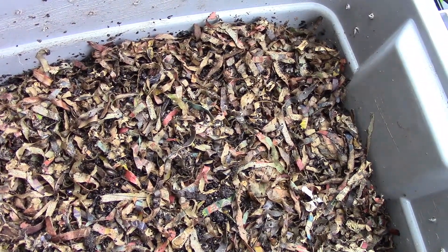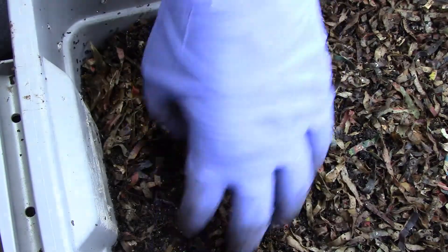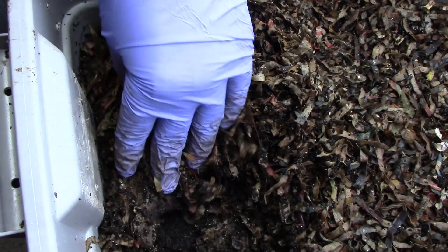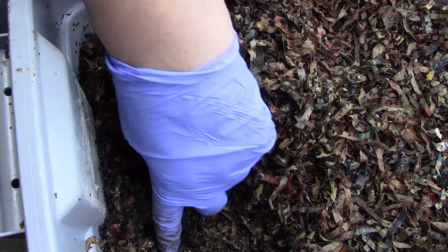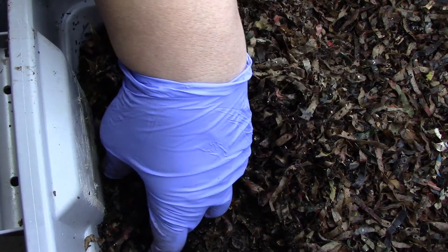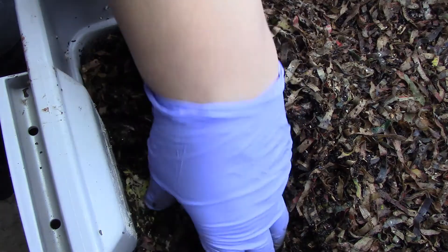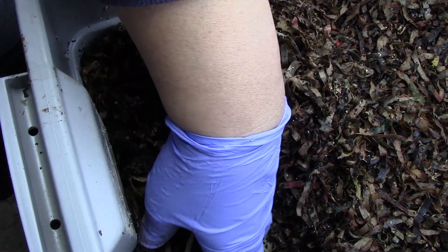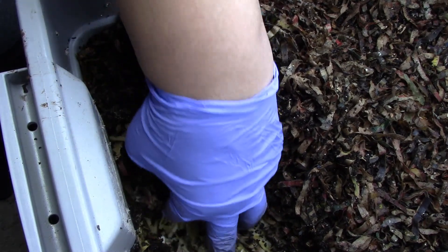I don't know which one I fed, but let me start with this one — maybe this is the one. Okay, there's worms here. Yeah, I think this is the one because I see the coffee in that bedding there.